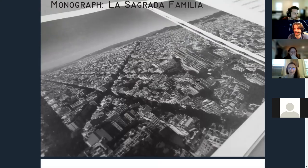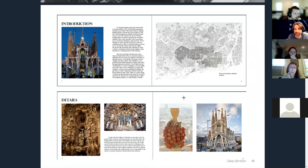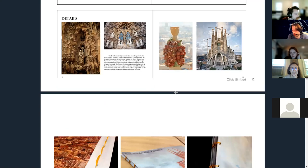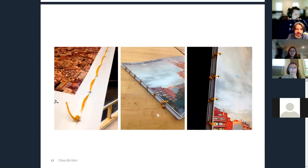Then a monograph on the Sagrada Família — essentially practice for making a portfolio. Instead of a single monograph, different Viz sections did different cities, so this is essentially Olivia's city mapping of Barcelona. Looking at it now: it's still really liked. It fell apart physically, but it's a beautiful entree into detailing. They couldn't do it this year, but the second years did it last year, and the promise was made to include it next year.